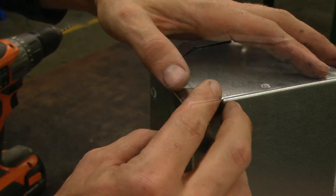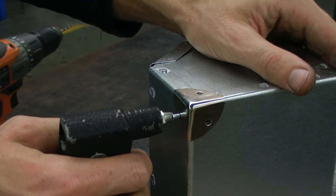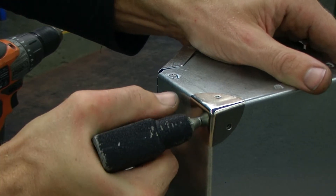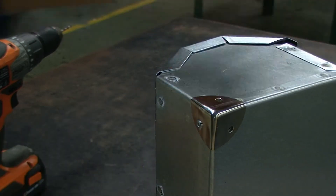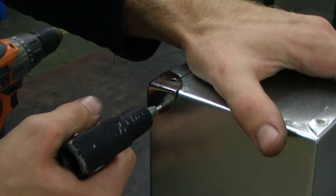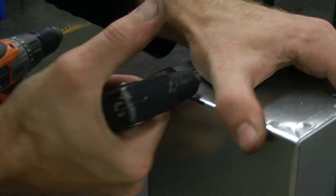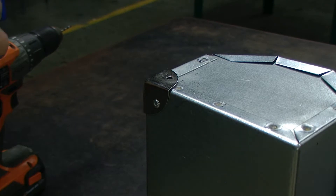After all of the holes are drilled, we can use a pop riveting gun to install our pop rivets. Make sure you are maintaining firm downward pressure so that the pop rivet will be tight up against the project.